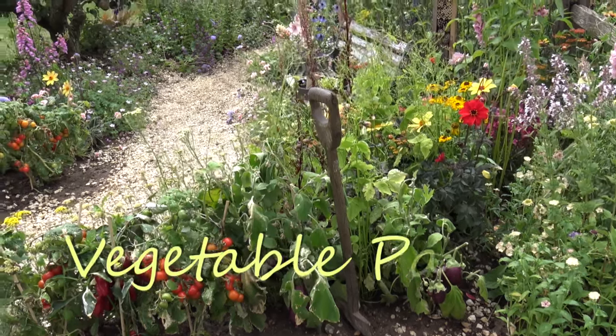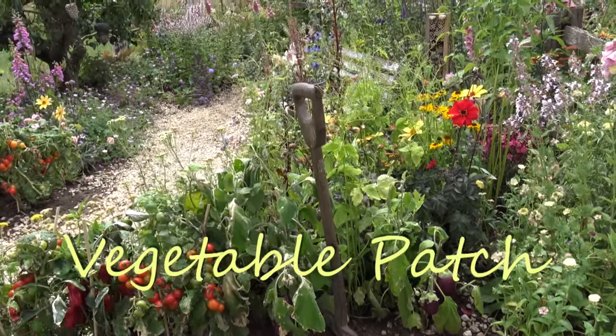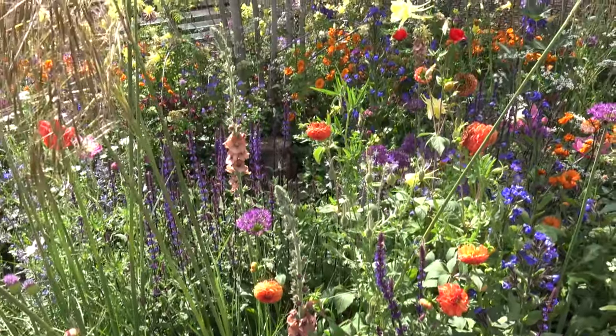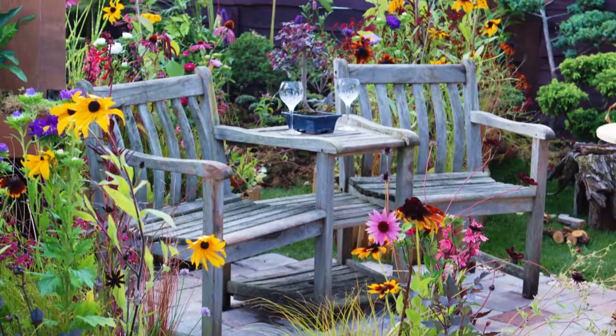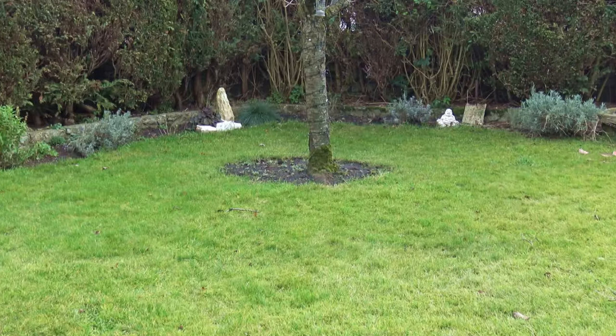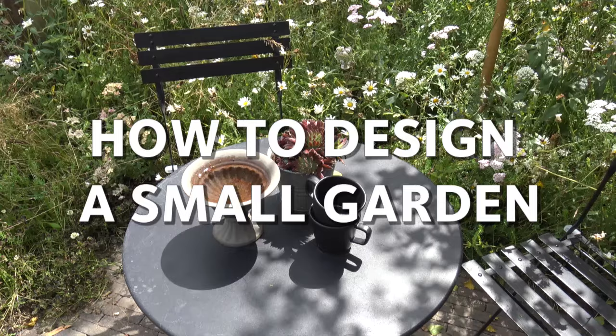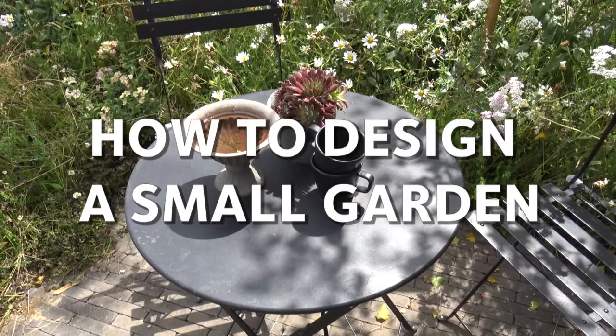A small vegetable patch is also perfectly feasible in a garden with limited space — just ensure it is in a location that receives plenty of sunlight. We hope this video has given you some inspiration for making the most of your small space garden. Thank you for watching our how to design a small garden video.